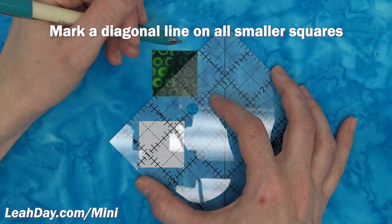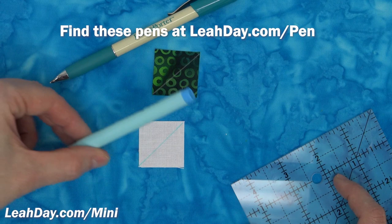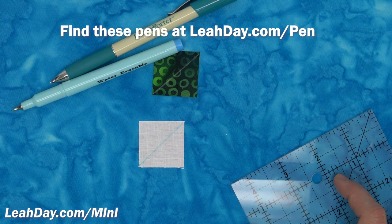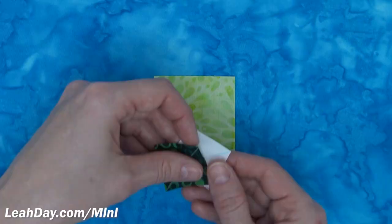The first step is to take all of the smaller squares and mark a diagonal line from corner to corner. You may need to use two different fabric marking pencils because these are dark fabric colors — for those I use a ceramic marking pencil, and for the lights I use a fine line water-soluble blue pen. Go ahead and mark all of your squares and get them ready for piecing.